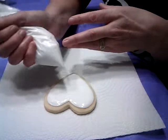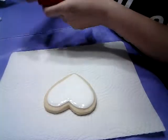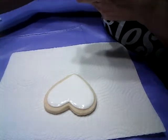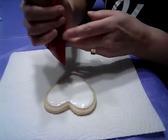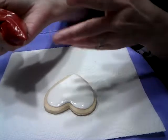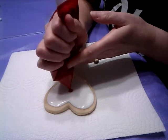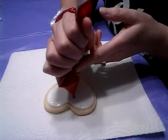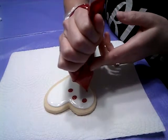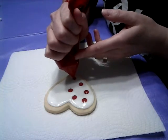Now the fun starts! Grab your red icing — this is a flood icing, not the thicker trim icing. Go in the middle, put your dot, squeeze a little bit, then stop. Now go around the edge of your cookie — not too close to the edge — and put in some circles. You'll see why after!